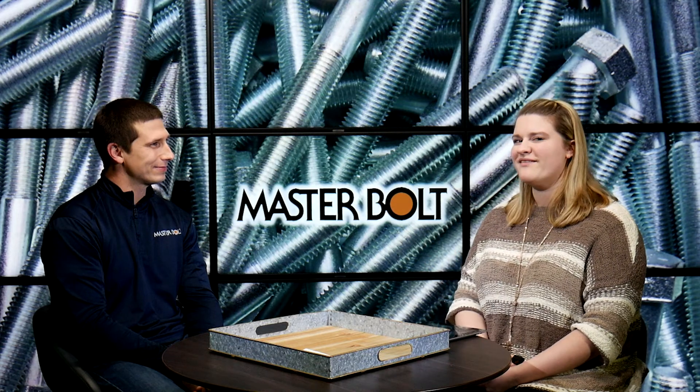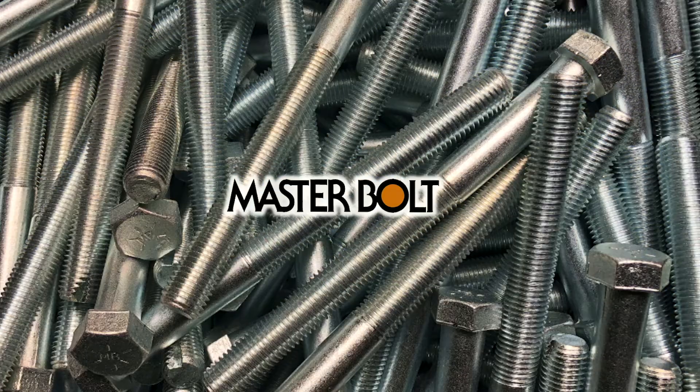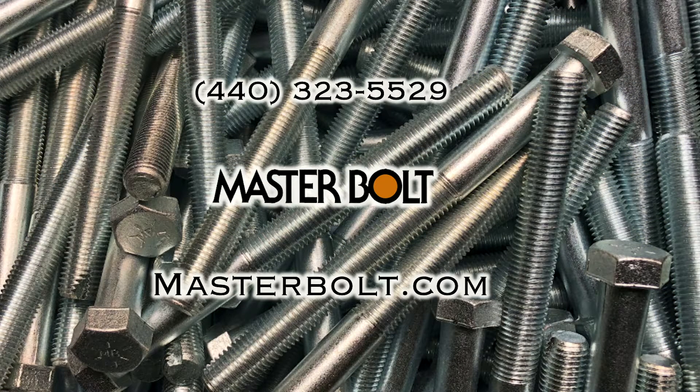Okay, awesome — well thanks for telling us about that. If you'd like to find out more about the plow bolts that Masterbolt offers, you can contact them. You can call them at the number on the screen or visit them online at masterbolt.com.